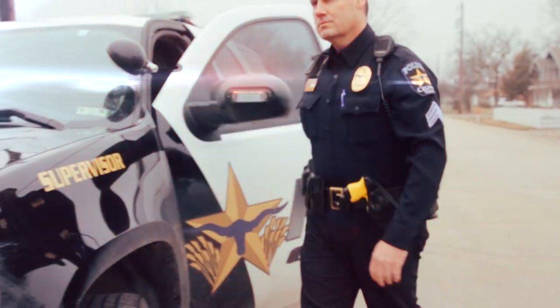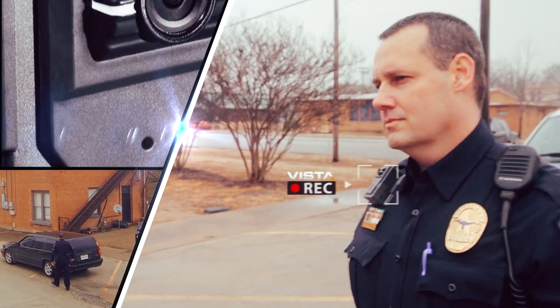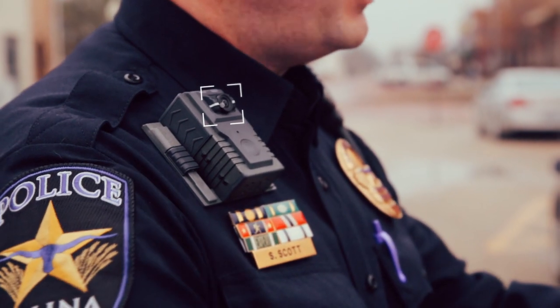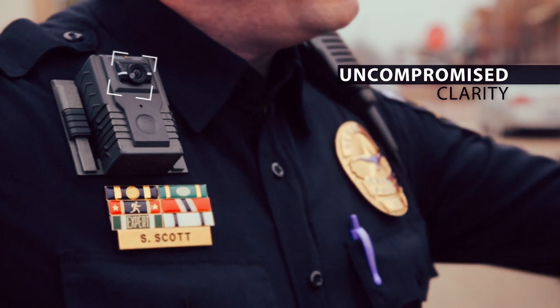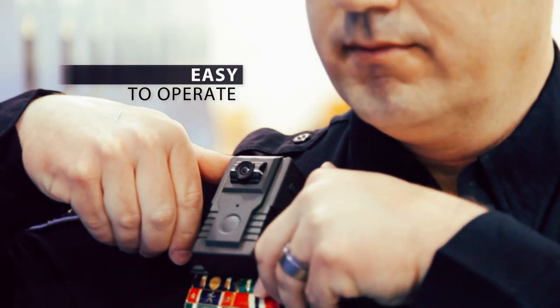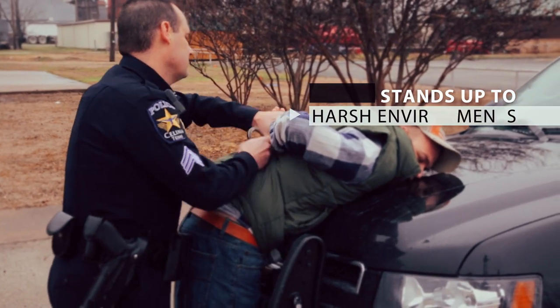Vista is the highest quality body-worn camera on the market today, and the only camera that can guarantee you will never miss an incident. It records interactions with uncompromised clarity and lifelike audio. Vista is easy to operate, mounts securely and comfortably, and stands up to the harsh law enforcement environment.